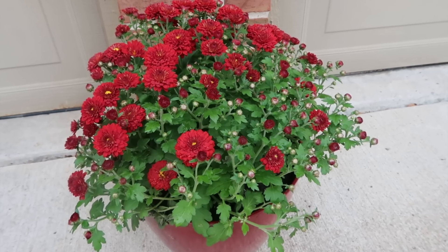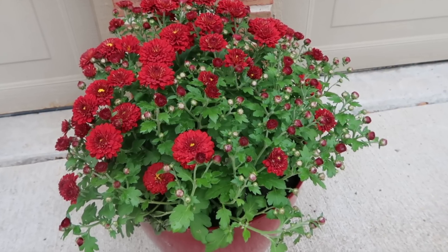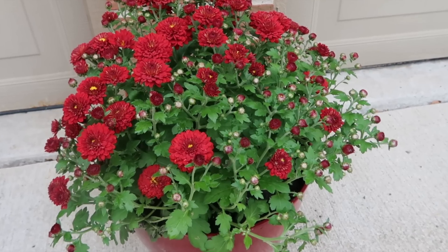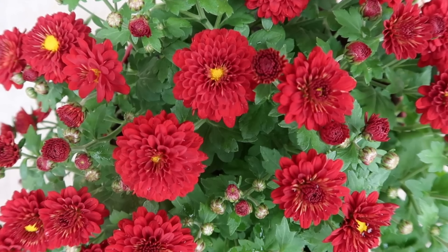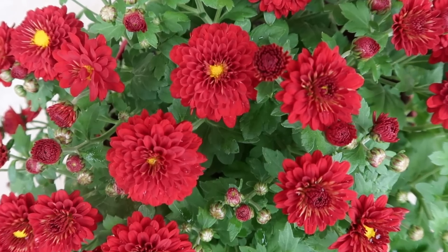I got these gorgeous deep red mums for outside of our garage. I already had the red pot there with other flowers, and I just think they're beautiful — they have so many blooms.